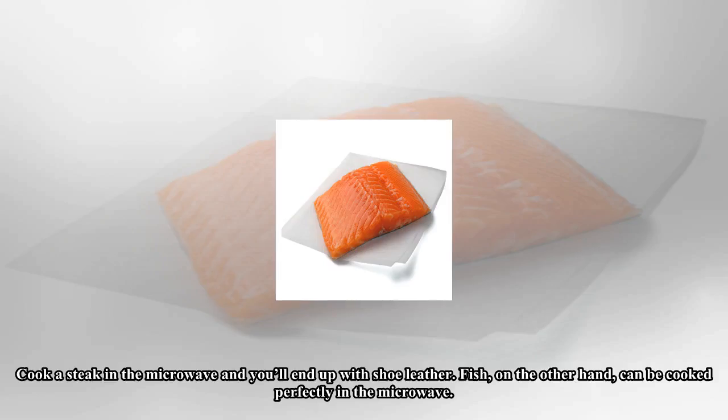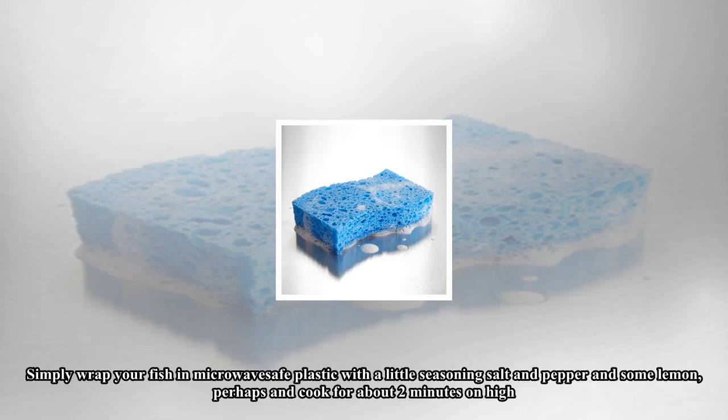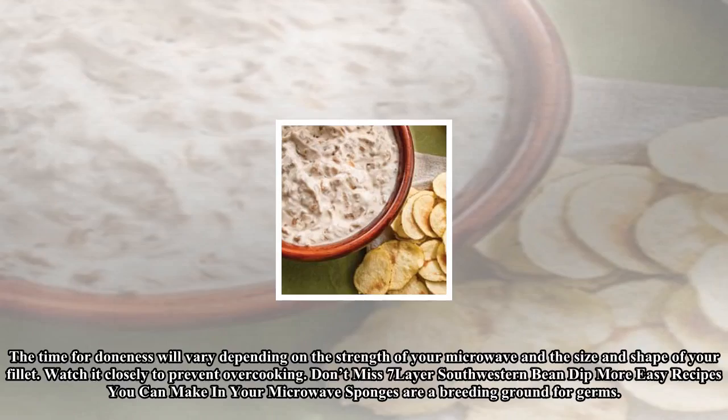Cook a steak in the microwave and you'll end up with shoe leather. Fish, on the other hand, can be cooked perfectly in the microwave. Simply wrap your fish in microwave-safe plastic with a little seasoning — salt and pepper and some lemon, perhaps — and cook for about 2 minutes on high. The time for doneness will vary depending on the strength of your microwave and the size and shape of your fillet. Watch it closely to prevent overcooking.